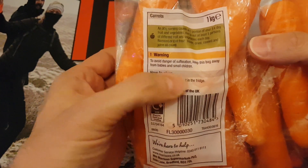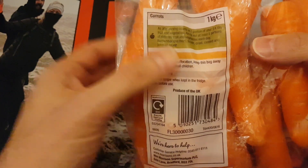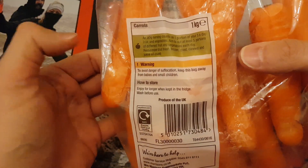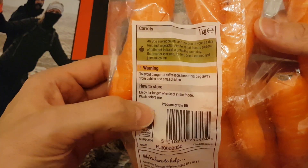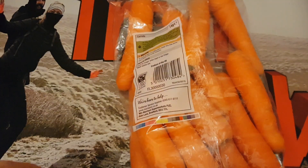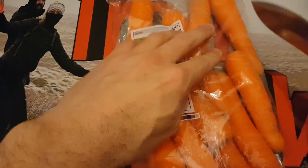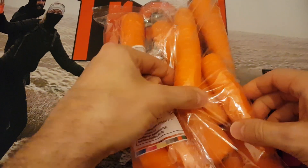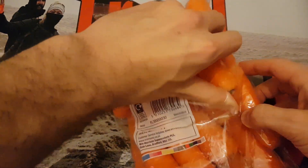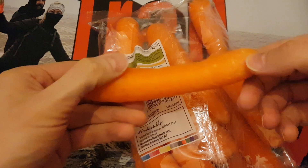Let's see — I don't know anything about these. I presume that's the lens there, but we'll have a look. It says: 'To avoid dangerous suffocation, keep this bag away from babies and small children.' Well, I'll bear that in mind, but I'm more interested in the lumen output. It also says something about keeping it in the fridge — I don't think you should be doing that with a flashlight. I presume they come in a pack of 20.